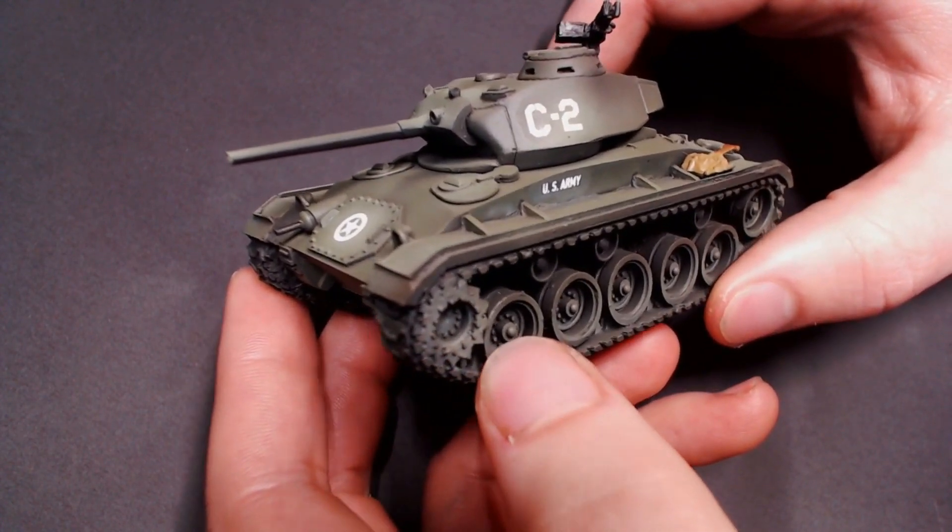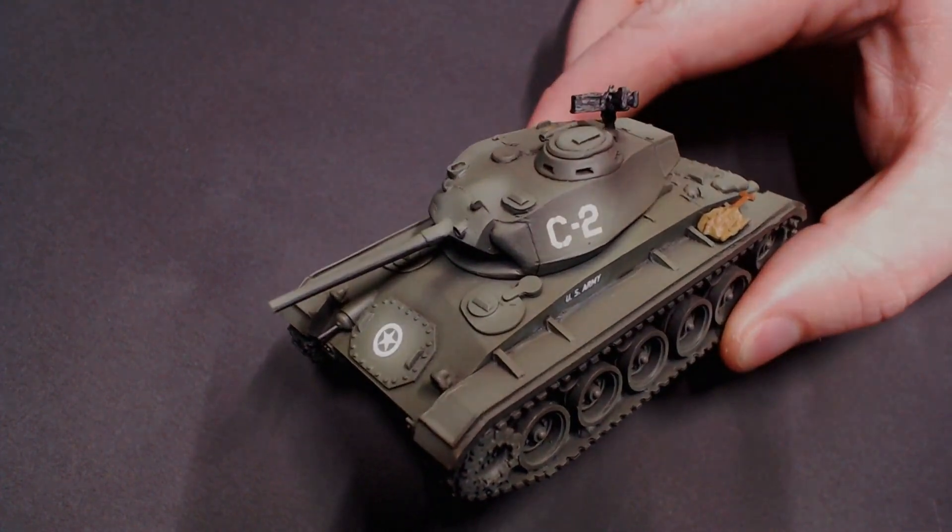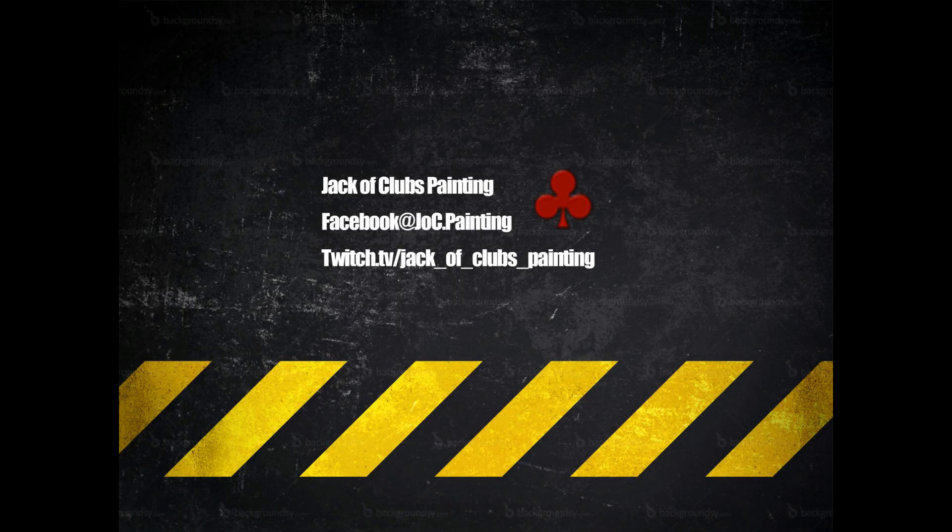In our next video we're going to get into finishing all these tanks — we're going to get them battle ready, do a lot of weathering, make them look real torn up and lived in like they've been through the business. They're going to look super realistic. I can't wait to show you guys, so I'll catch you all next time.